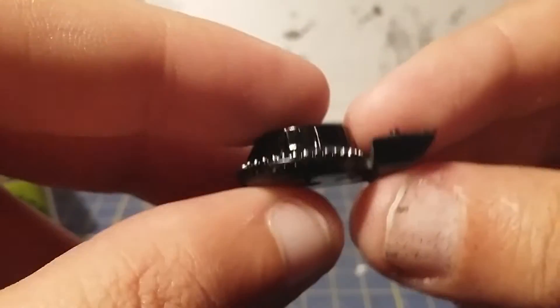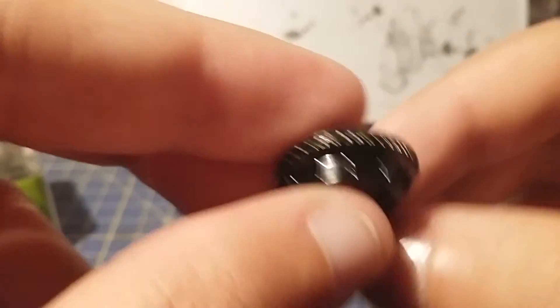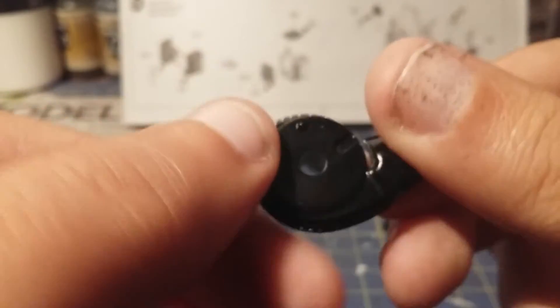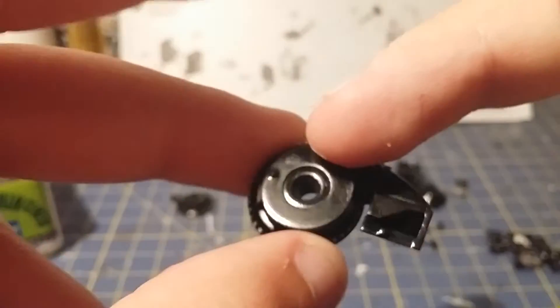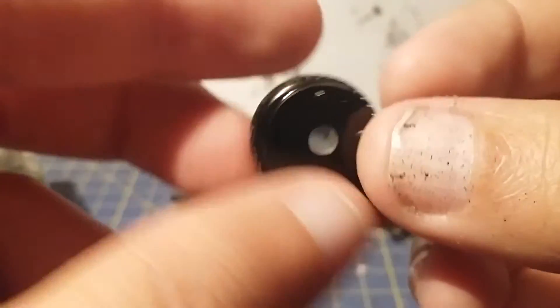Now we're done with that section, so I'll put that to one side. Now we're starting a whole new part of the engine. I glued these together so I could spray them up as one bit — I think this is a supercharger here with the vent that goes in here. This bit's glued in so we don't need to worry about that one for now.